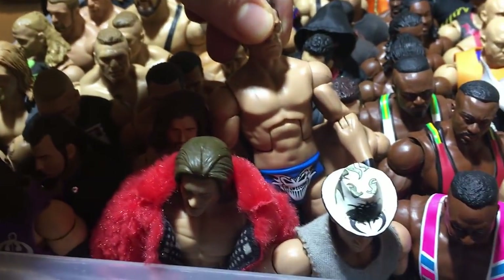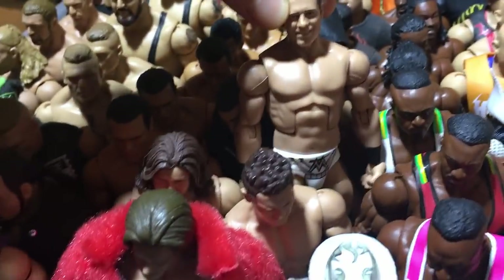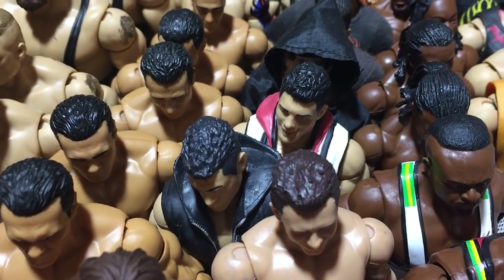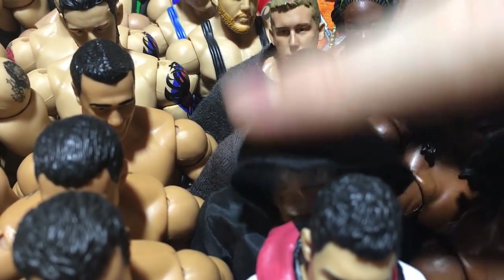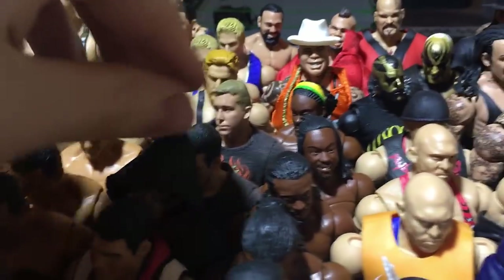This is Elite 11, the blue one, pretty cool. Elite 37. Here we got Codys — Elite 32, Elite 20, this is a really cool Cody, Elite 13. It just shows you how Cody made every gimmick work on the main roster.